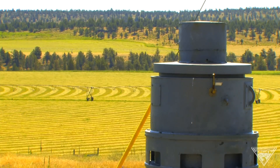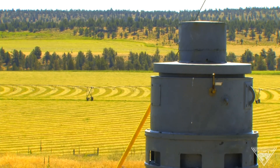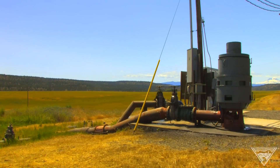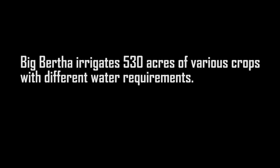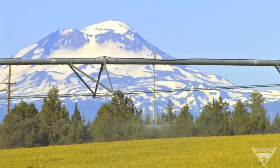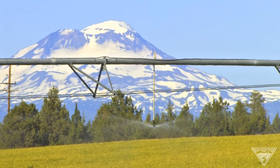It's the largest line shaft turbine and irrigation pump in central Oregon. The well is Big Bertha, the pump is Big Bertha, and even on our tax bill it is known as Big Bertha. Big Bertha runs five pivots, nine wheel lines, and about 350 handlines.